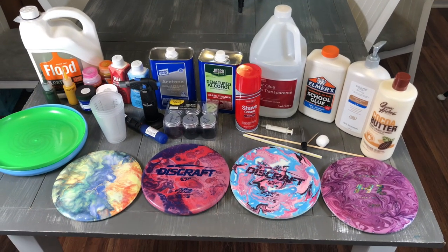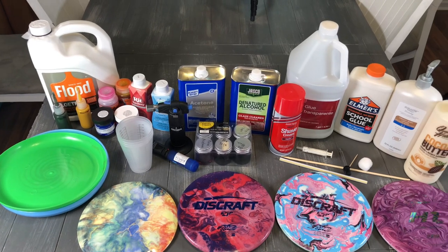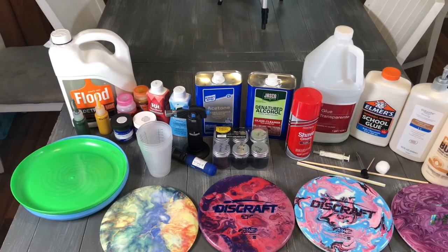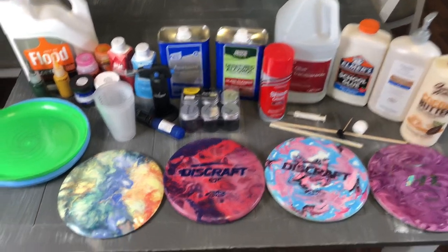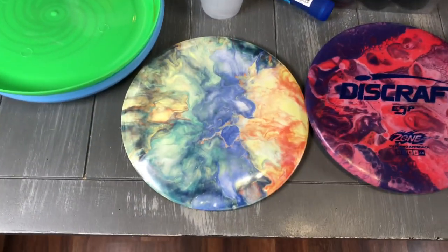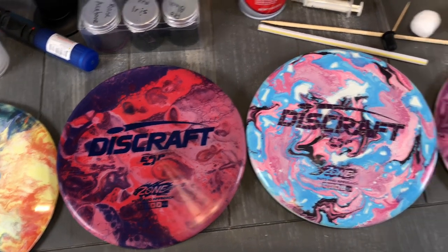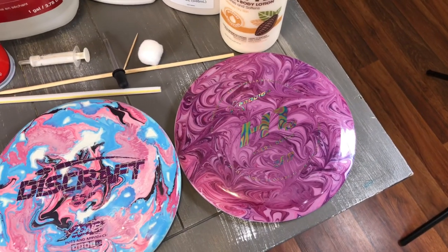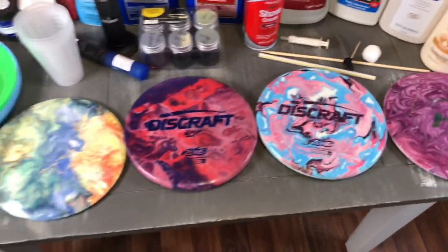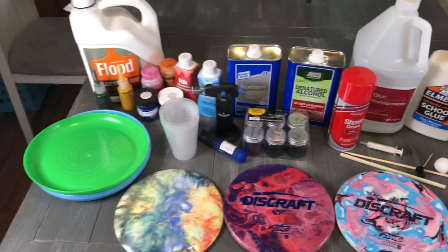So here's some of the different types of stuff you may end up needing — there's just some of this collection and I'll run through each one. I'll put timestamps down so you guys can click through and see the different types. But here are some of the different discs and how they've come out. We'll cover each one of these and I'll put the timestamps down below. So we'll run through the intro and then we'll jump straight in.